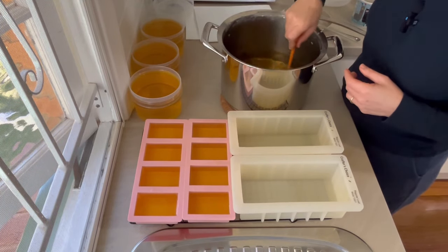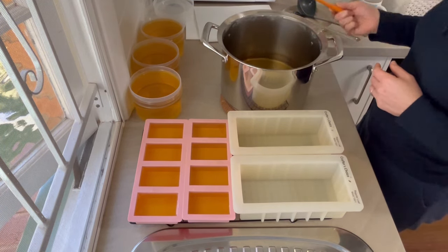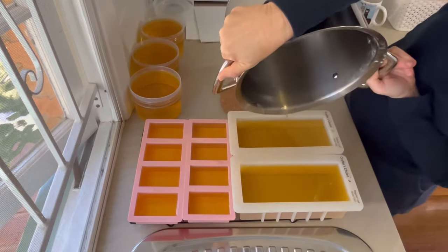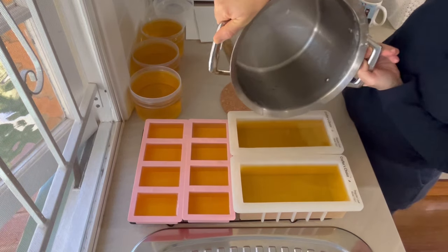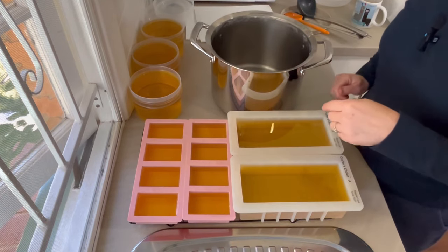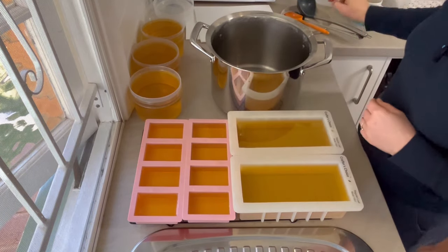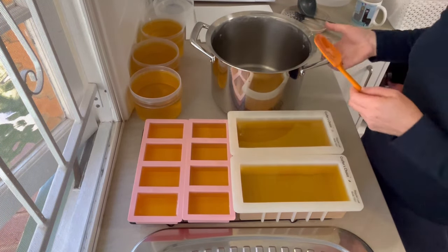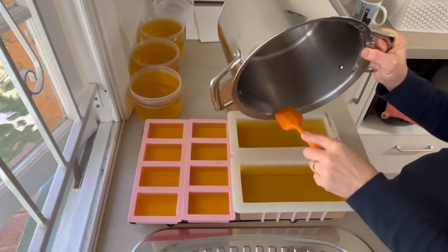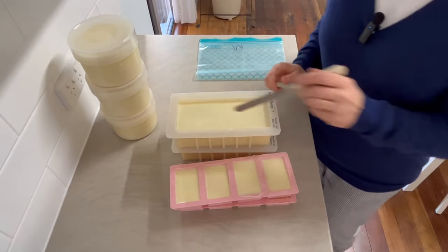Stirring it as you go is really important to keep the fat really well blended. That was much easier. When I need some from this container, I'll be able to just cut off what I need — as long as what I'm taking goes from the top all the way to the bottom of the mold, I will get the correct blend of fatty acids from the palm oil.